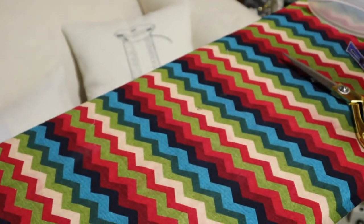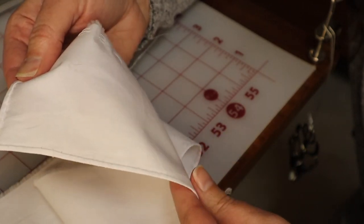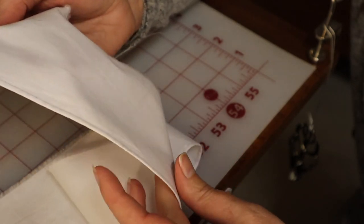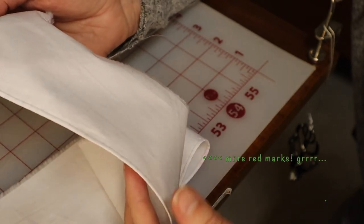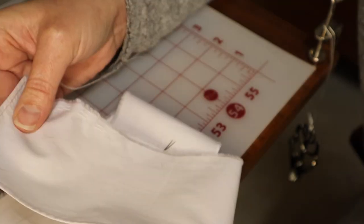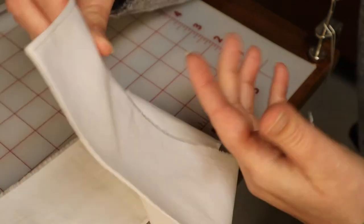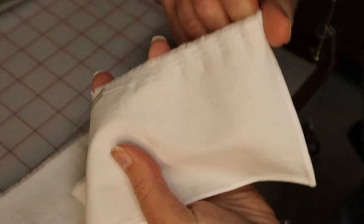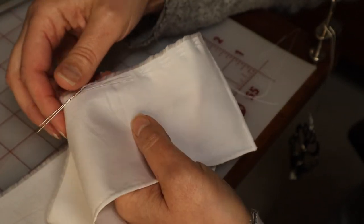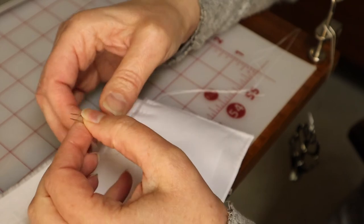It's a couple of days later and I have finished the narrow hem on the edges of this ruffle piece, and I did end up doing it all by hand - and I'm so happy I did. It looks really great: an even eighth of an inch with wonderful neat stitches. It didn't take too terribly long either. Now what I need to do is put in two rows of gathering stitches on the other side of the ruffle so I can gather it up to fit.